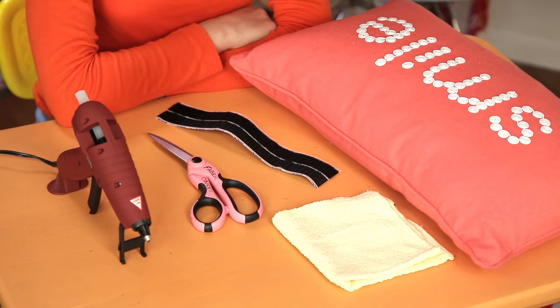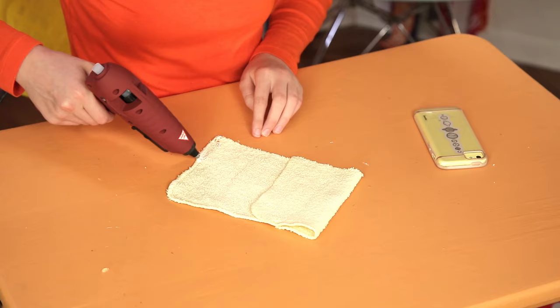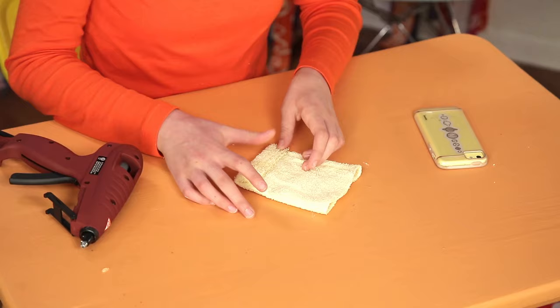Take one piece and fold it in thirds. Make sure it's wide enough to hold your foam. Once you've got the idea, glue it closed. Put a line of glue at the bottom and fold it to seal. Make sure you glue the entire bottom closed. Glue the back of the cloth to the front of the pillow to create a cell phone pocket.